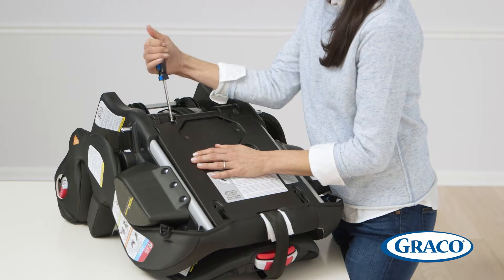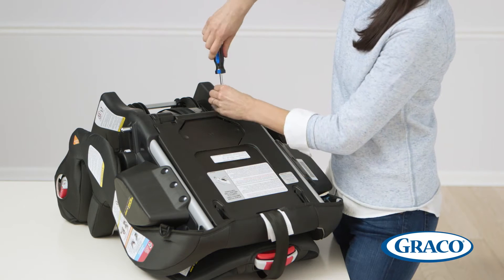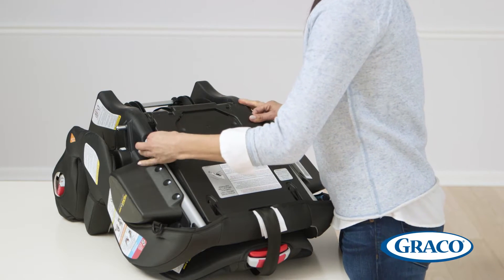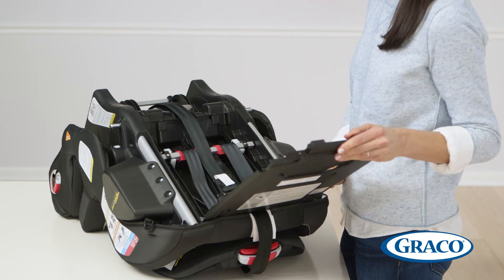You'll now remove the back cover of the seat using a Phillips head screwdriver to remove the two screws. Please note, you should not remove the elastic straps at the top of the cover. Gently lift the cover off and rotate over the back of the seat. The elastic straps prevent the back from coming off.